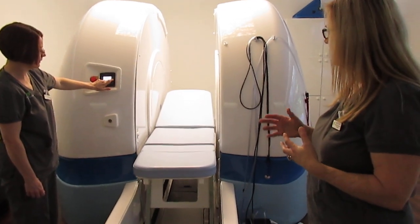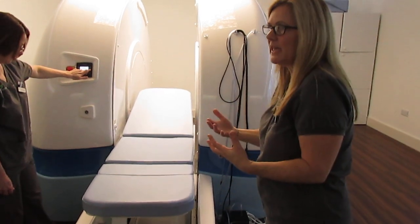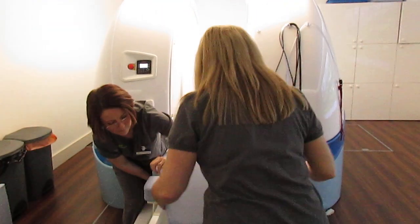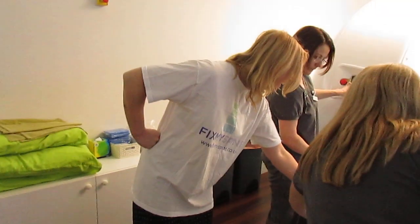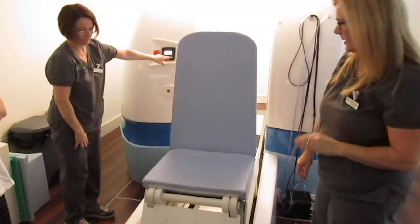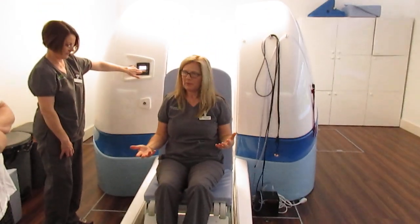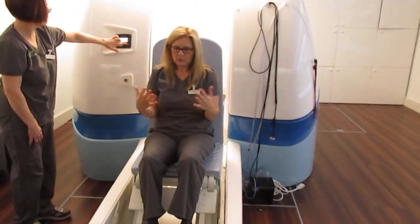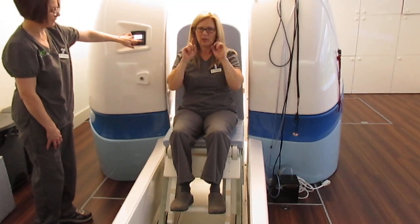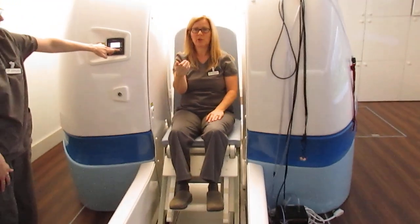A lot of people find the chair easier if they're very claustrophobic. They feel they're not lying down, which makes them anxious, but sitting up they feel they could stand up if needed. The table turns into a chair and you can adjust the position — raise or lower the bottom, the legs, or whatever suits. We put the scanning coil behind them and they just move backwards into the scanner. You're looking out, which is very comfortable. The radiographer's station is behind you, and there's also a TV so you can watch something during the scan.